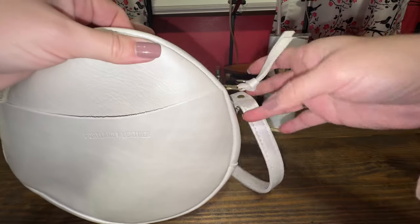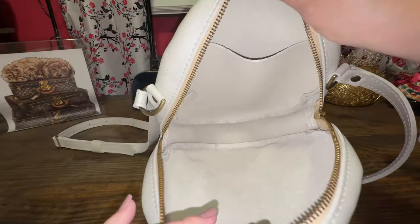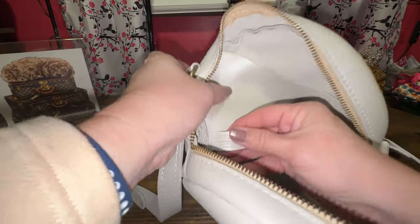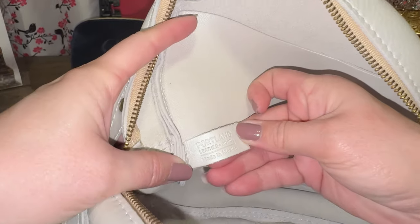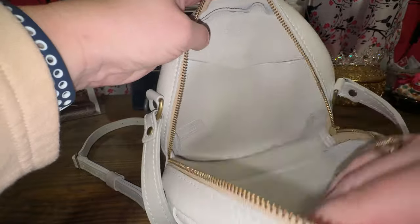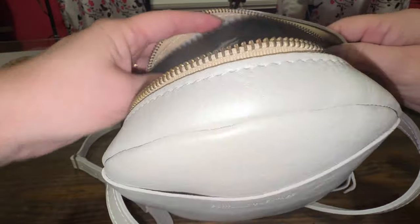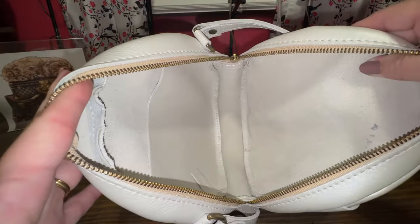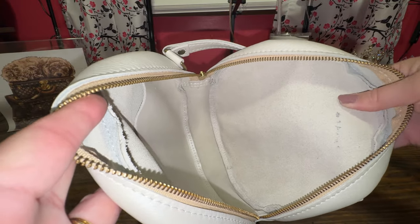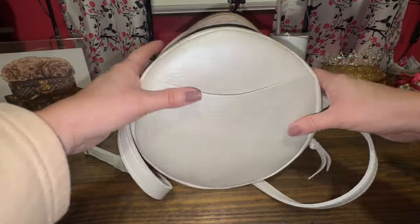The zipper works perfectly. Here's the interior again — an up close and personal view. There's the Portland Leather Goods 'made in Mexico' stamp. Then there's the slip pocket right here. It's just a raw interior, very nice. There was a marking on the inside but that doesn't affect anything for me.